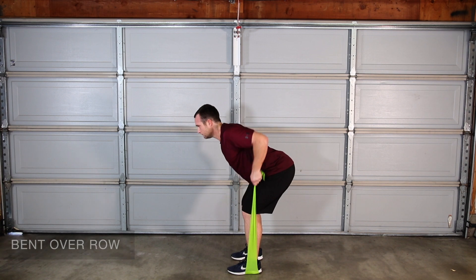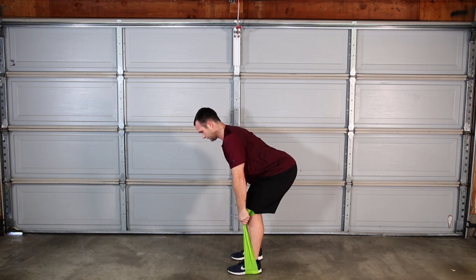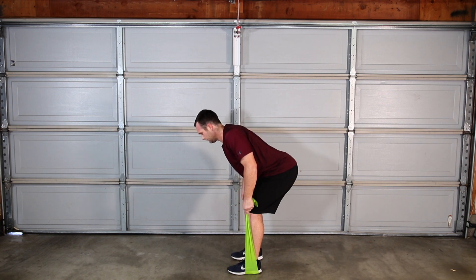Bend over row strengthens your back muscles and improves muscle endurance.